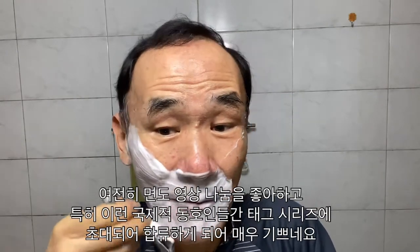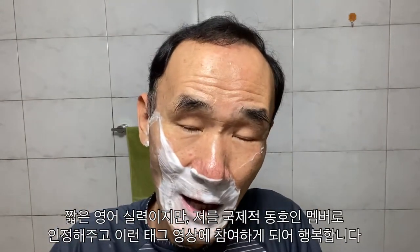My English is not natural and fluent, but I enjoy it and I am very happy to join this international tag video series. Nevertheless my limited English, I'm very happy to be a member of the international wet shaving community — they recognized me and invited me to join this tag video.